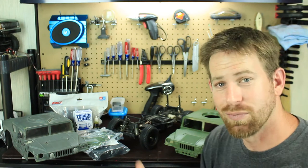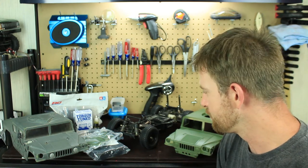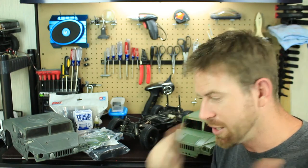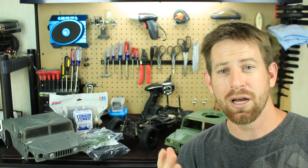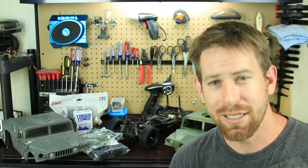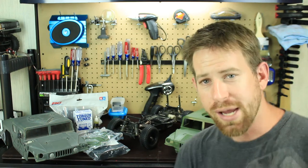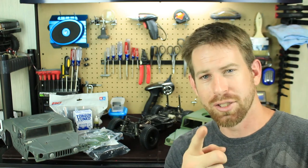So guys, this is my next project. Hopefully it goes better than the last one, and I'm going to try to film it — keyword, try. Thanks for watching. I hope you continue watching this restoration project as I get it back to good running condition. If you like this video, please click that like button. You can also visit the channel's Facebook page for pictures and behind-the-scenes content at facebook.com/RC84films. Thanks for watching, and I'll see y'all later.